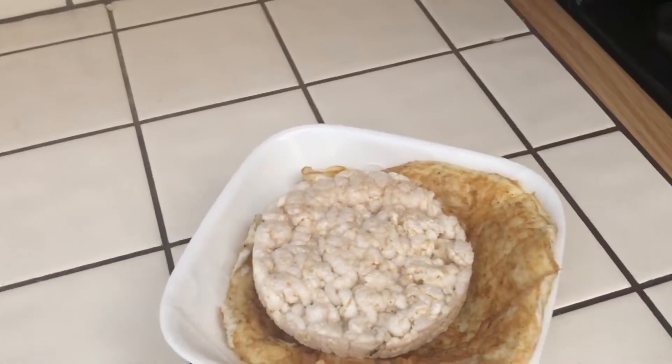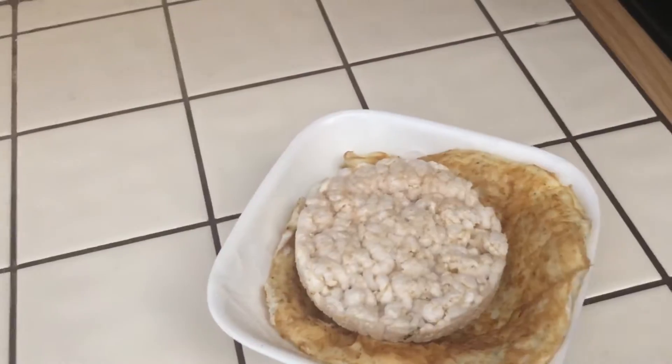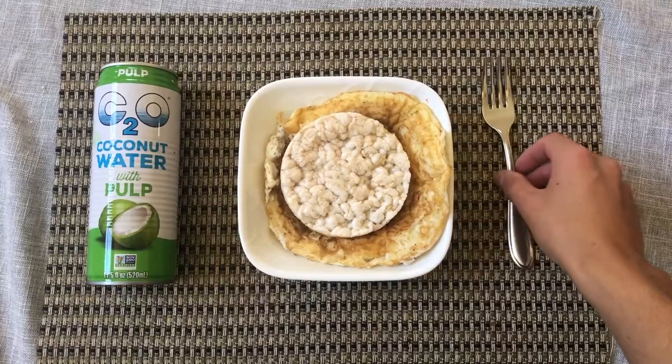Put it on a plate, get your rice cake, and just put it on top. I would normally put salsa, but my stomach is going through some issues right now. I usually put two tablespoons of any salsa.